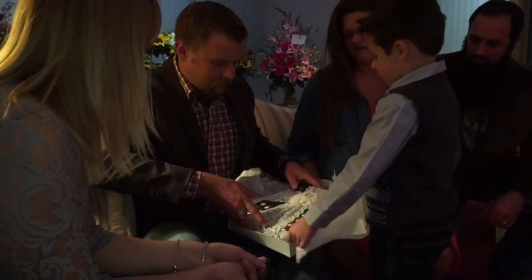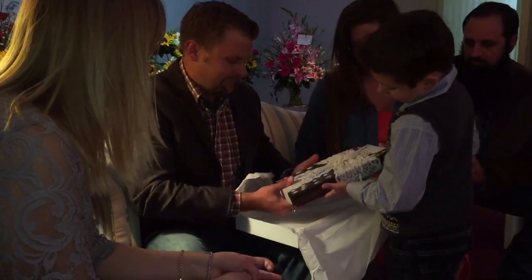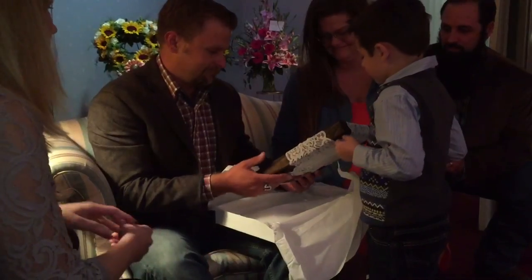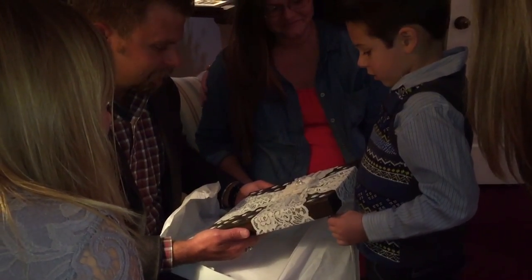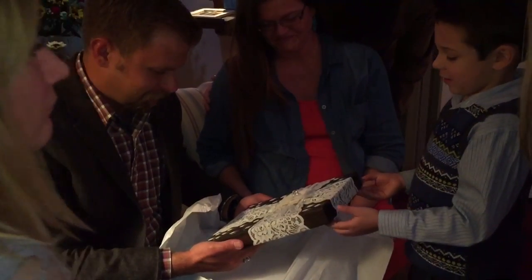Oh. Now I see. The acorns are the thumbprints. Because tell them, tell everyone — why did we put acorns on there? What did Ms. Hendry give you when you gave her hugs? Acorns. We have tons of acorns, don't we?